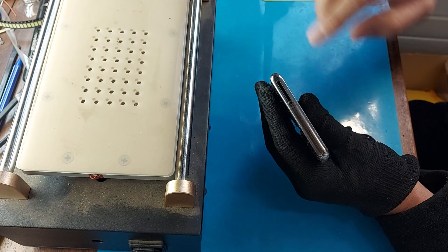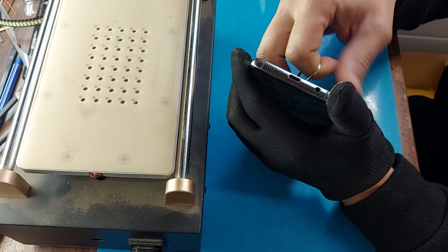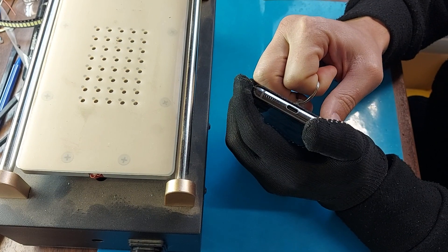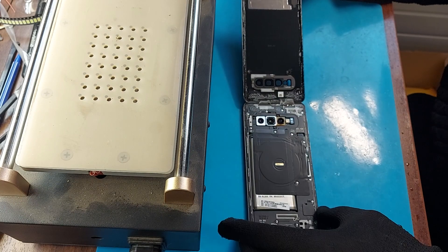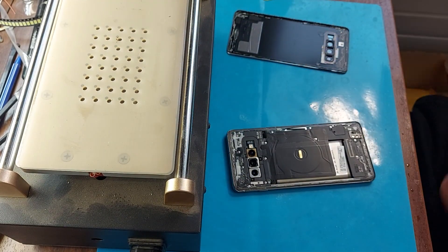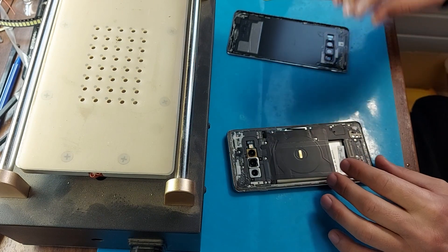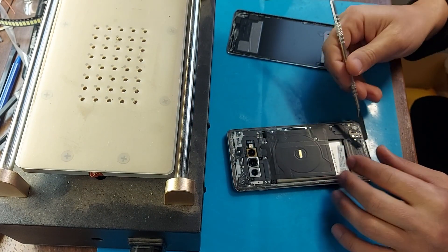Don't forget to take out the SIM tray first. Next, after warming up, remove the back cover. The lid came off easily using a suction cup. I will immediately remove all the glue so that it does not interfere with us.